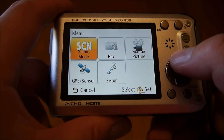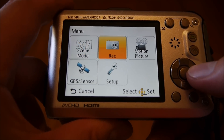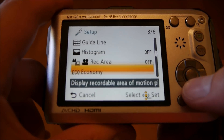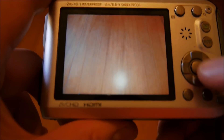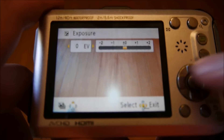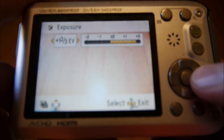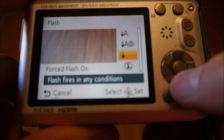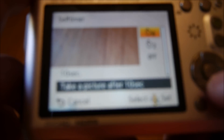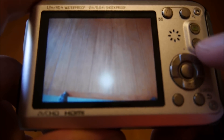The dial pad lets you get at more settings and menus. When you're ready to shoot a photo, you can also use this to get directly into some manual settings. You can change the exposure — you can see it changing there. Flash options: auto, auto red-eye, forced flash, or off. Self-timer: off, two seconds, or ten seconds. The bottom options are macro mode, but you need to be in one of the other scene modes to get that to work.